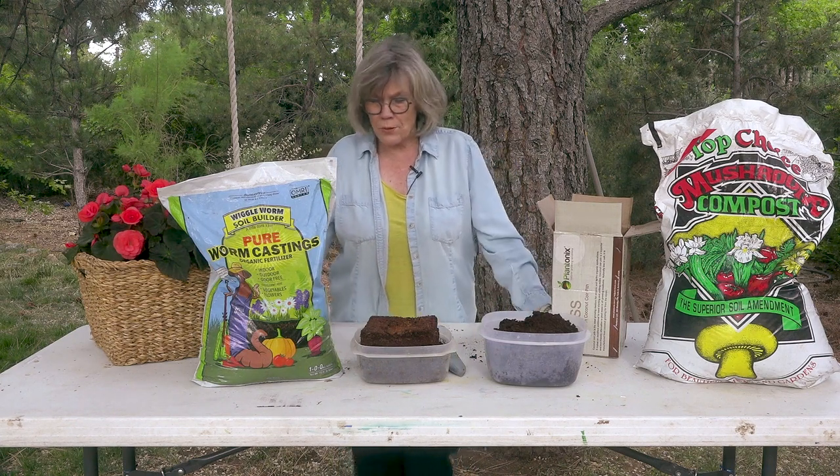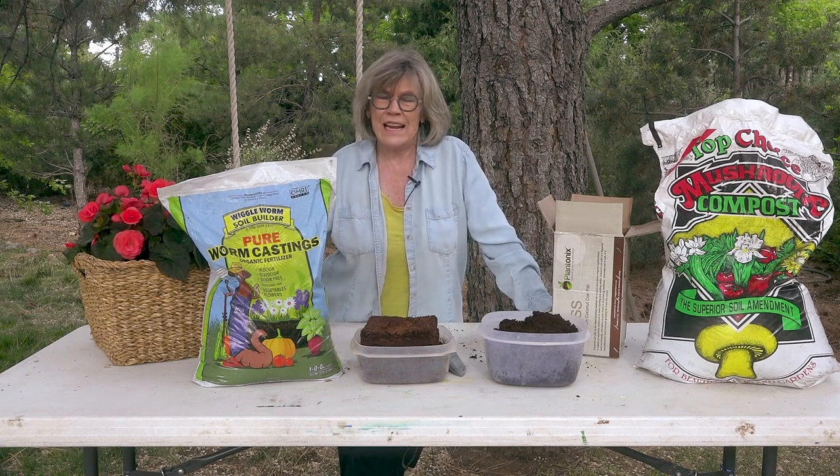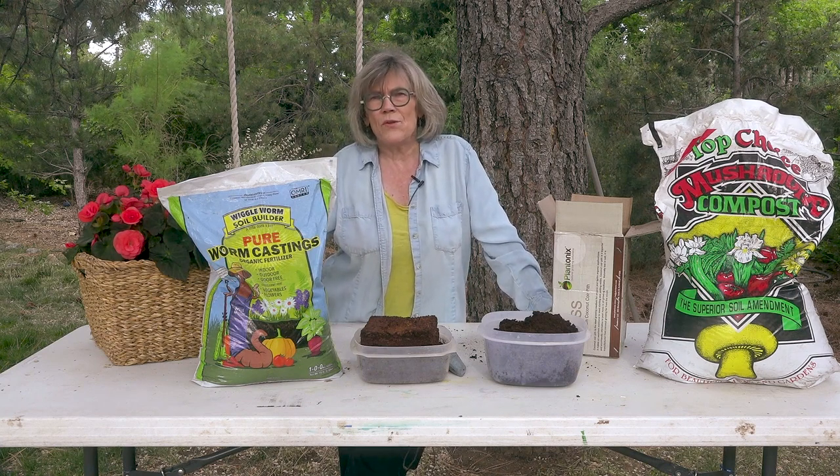There's also bat guano, and you have to be careful with that — it's very strong, but it's very good. Mix it with the soil and so forth.